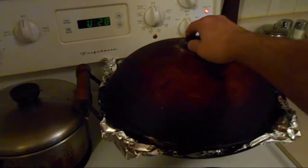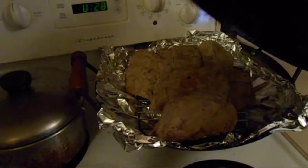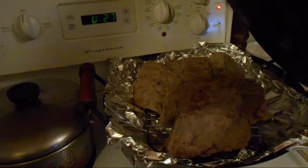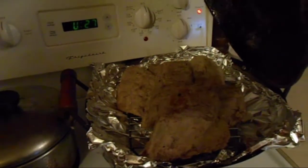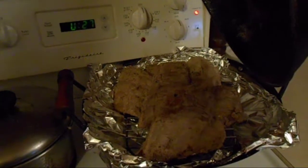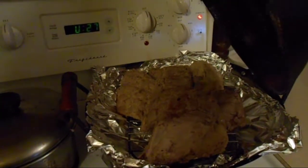Ribs are almost done, so I'll come back and we'll finish up in a little bit. The ribs are smoking away happily — you can see a little bit of smoke coming off. They're about halfway done now. I'm going to do some rice and maybe some buttered beans.